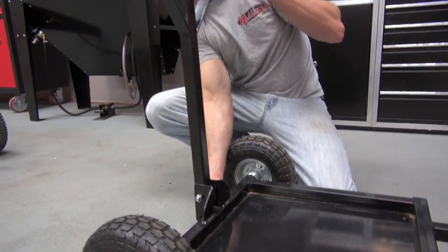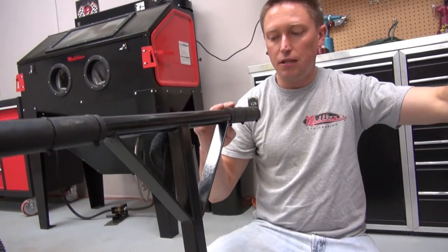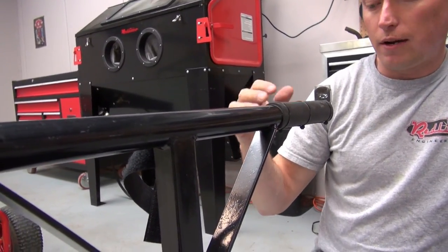There's another pin here that goes in the back, and up on the top of the stand you'll notice we've got rubber tubing that is zip-tied in place to keep the kart from sliding around.